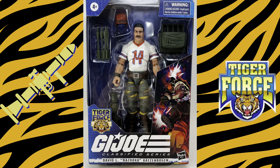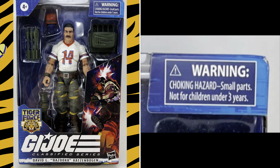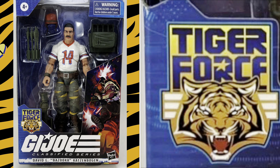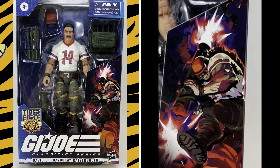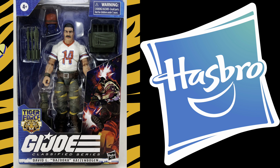Tiger Force Bazooka comes packaged in the G.I. Joe Classified window box. In the top left hand corner you have the Easter Ages 4 and up, the top right hand corner has the choking hazard warning. You have a window that shows the figure and all of its accessories, the Tiger Force logo, some artwork depicting the bazooka, the G.I. Joe Classified logo, and Bazooka's name.